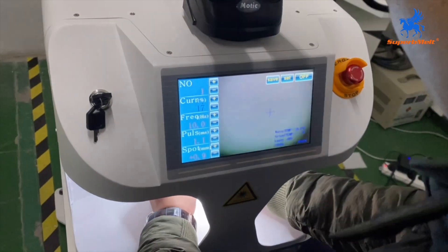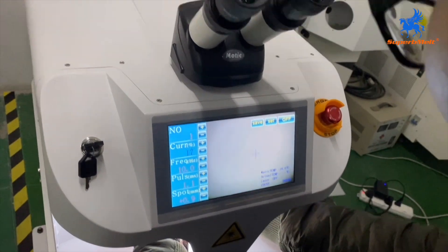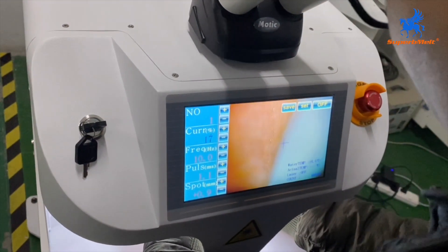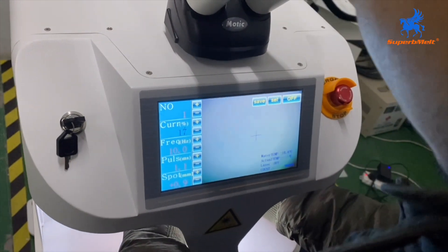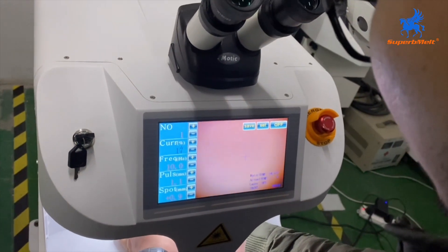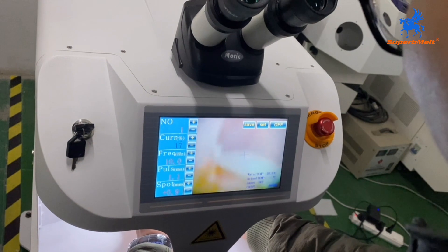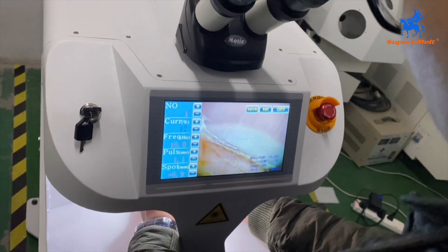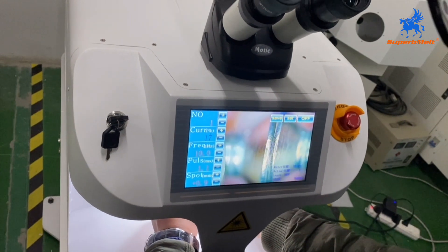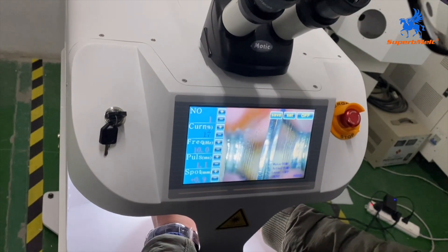You can see your material and find the right position using this lens. There is a screen to show you the right position. We are welding two screws — the material is steel.